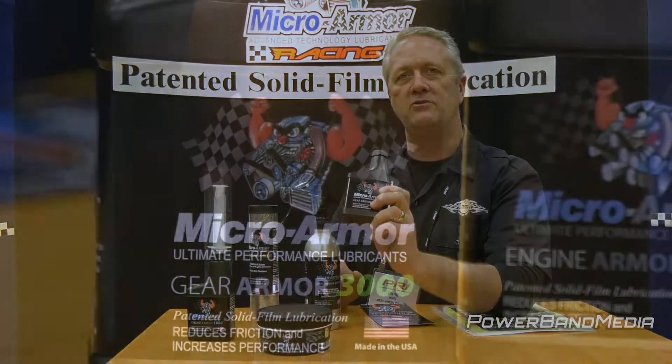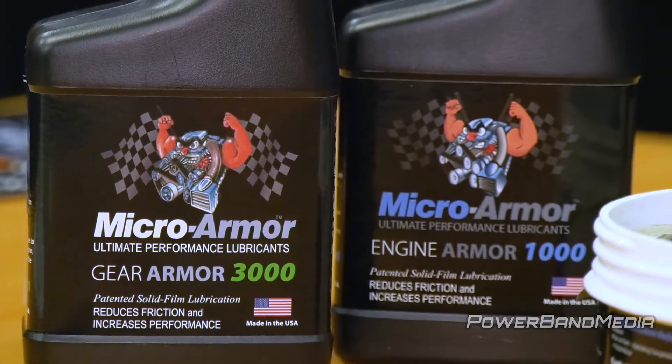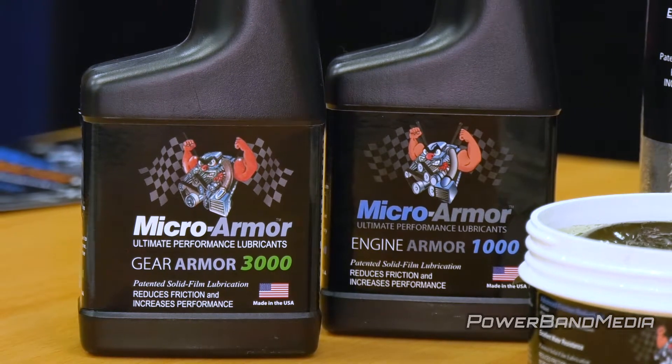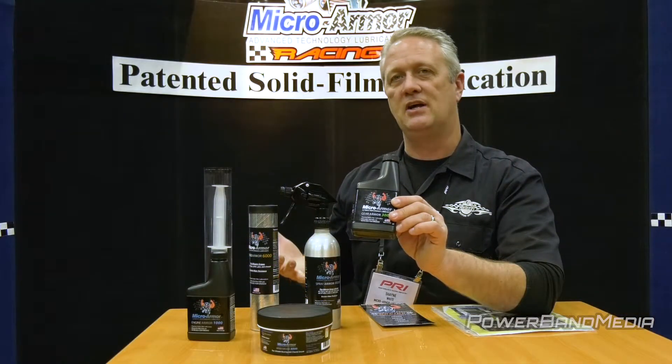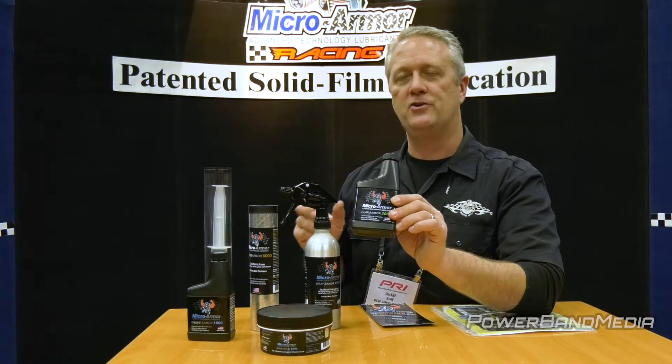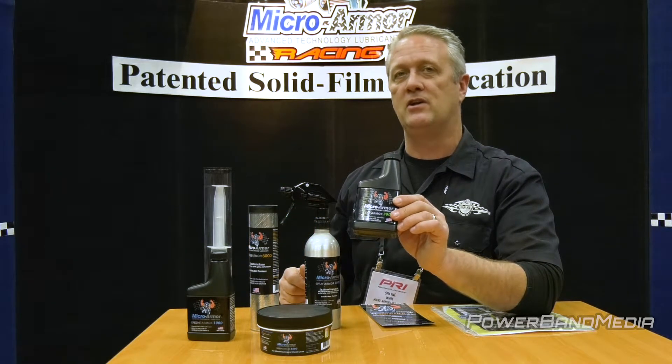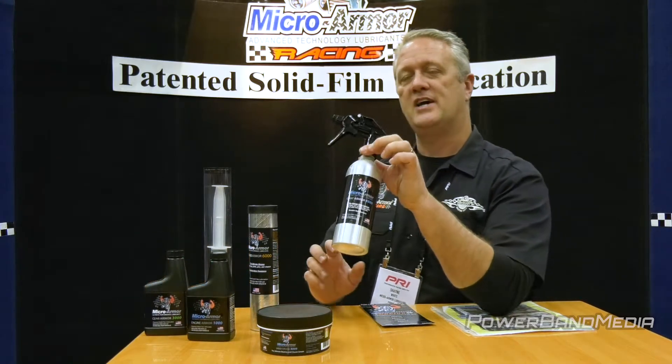We also have our gear oil treatment. It's great for quick-change rear ends or standard transmissions. It's awesome for dropping about 20 degrees and easing ring-and-pinion operation, so it's going to make you go faster, put less stress on your parts, and make those parts last longer, saving you a lot of money.